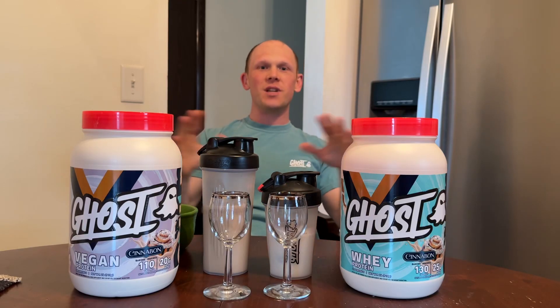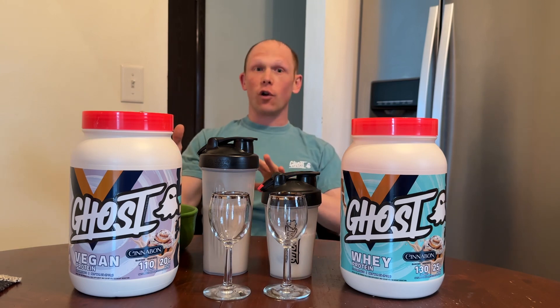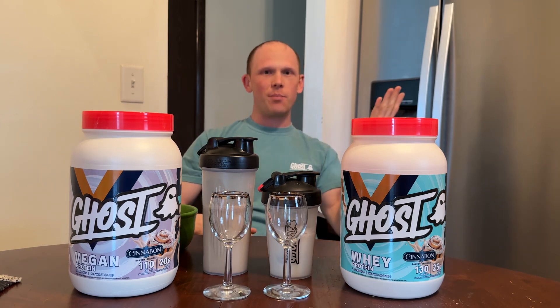What's up legends — today's review is the Ghost Cinnabon collab in both whey and vegan. Vegans, you've been asking for a long time — guess what, now you've got a limited edition flavor, and in a vegan can. Can't beat it.